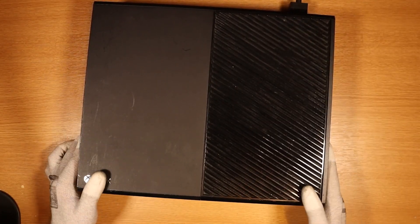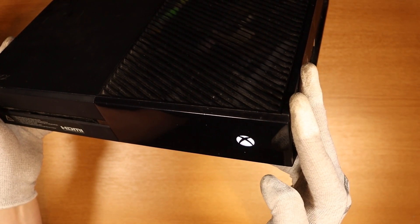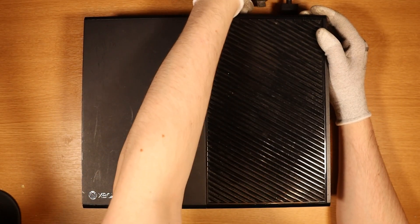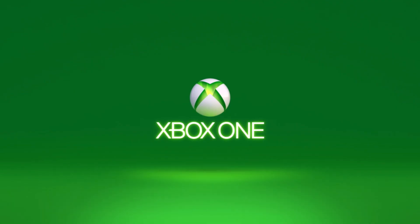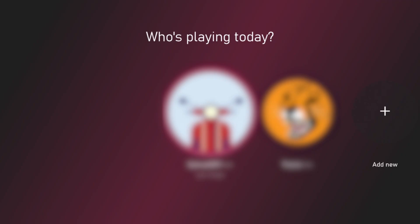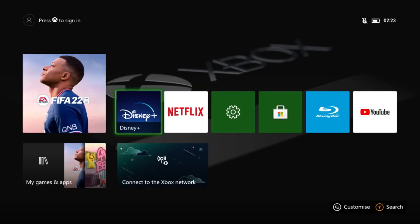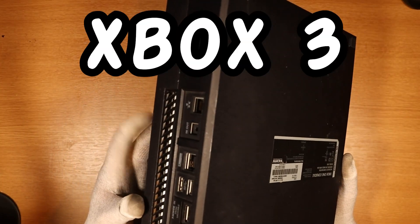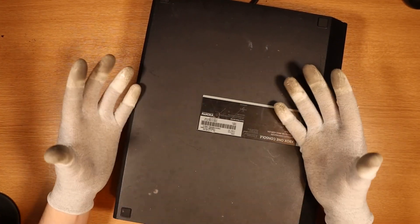Let's put the power in and see what we get. Yes, we get a noise — it turns on, that's good news. Second question is do we get any display? It doesn't look like we do... oh, we do. So this one just works? Surely the disk drive doesn't work, right? Takes it fine, spins up — does it recognize the game? It does, almost straight away. Tom Clancy's Rainbow Six Siege. We're going to swiftly move on to Xbox number three, because the other one just worked.